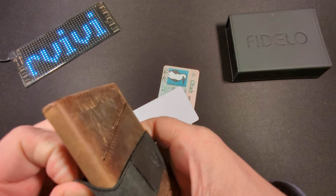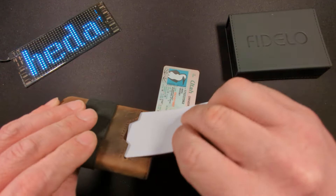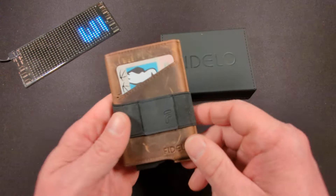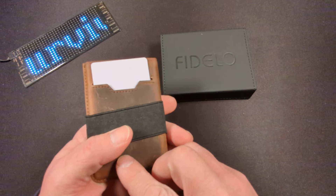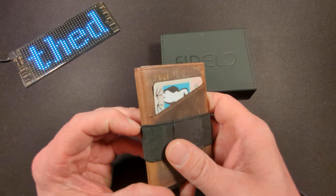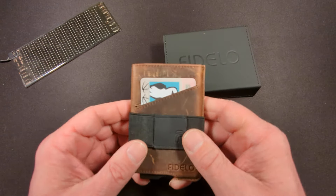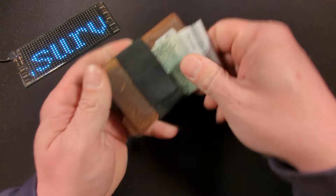They do have multiple colors and all colors are the same price. I will leave a link down in the description for this — it is the Fidelo Minimalist wallet found on Amazon for $17.41 currently. I'm excited for this one, even more excited for the one I have being made, but this one will suffice until that one comes in. As always, I appreciate everyone watching. I hope everyone's having a great day and I will see you next time.